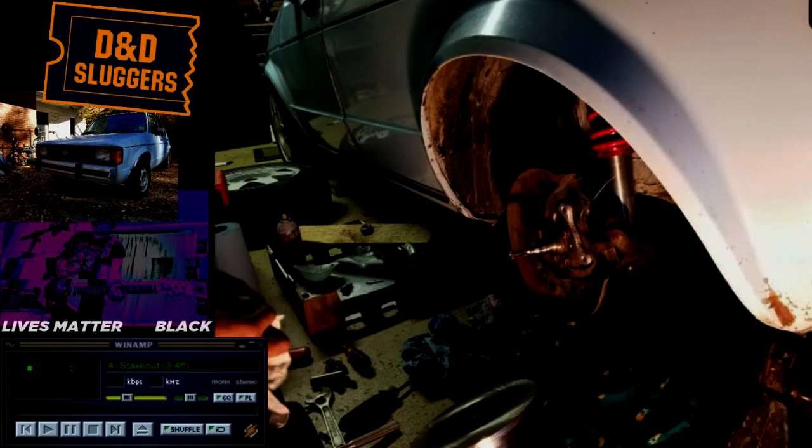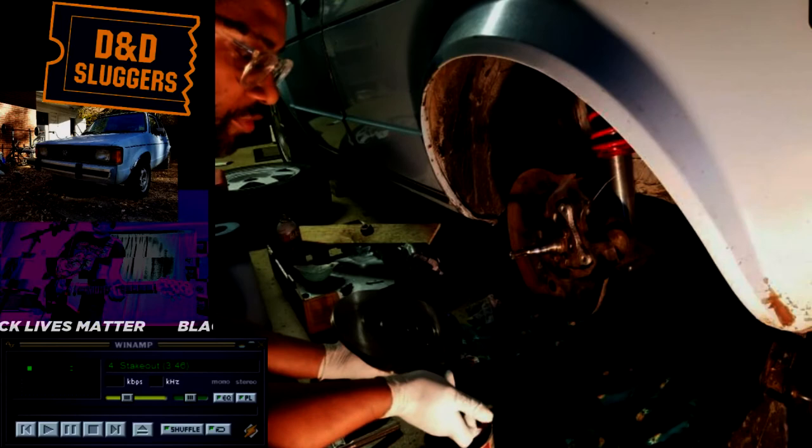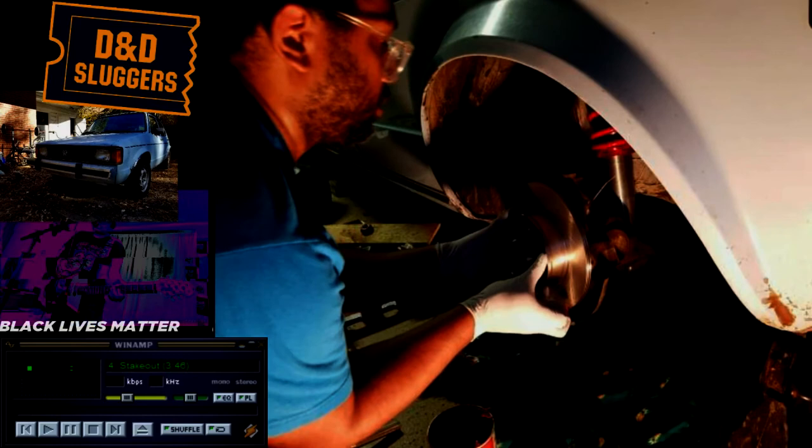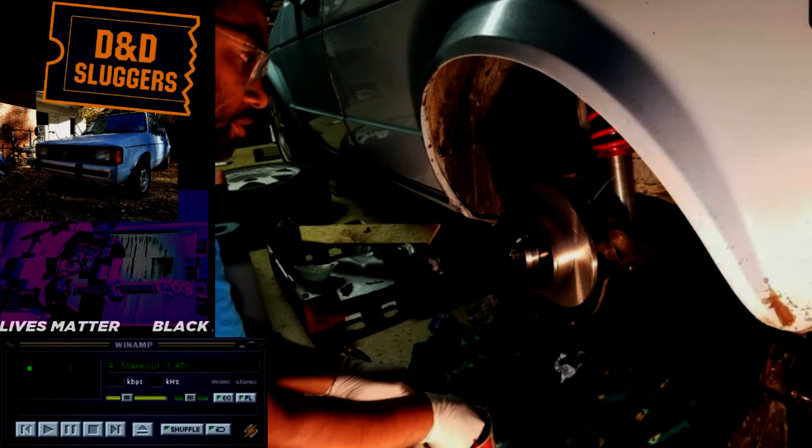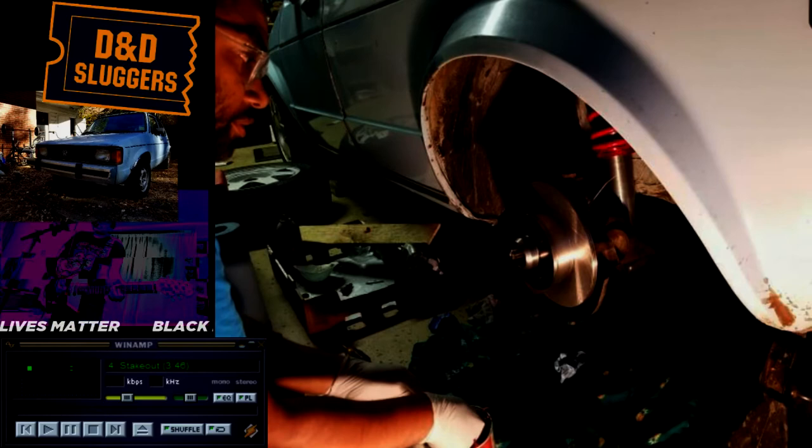I'm gonna put on the rubber gloves — we've gotten to the messy part. I'm gonna take this high temperature grease that I've been using since the first video. There we go. Alright, so now we've got to put the front bearing on here. Put some extra stuff on it. Washer goes there. That's pretty greasy — we're gonna put this guy on here.